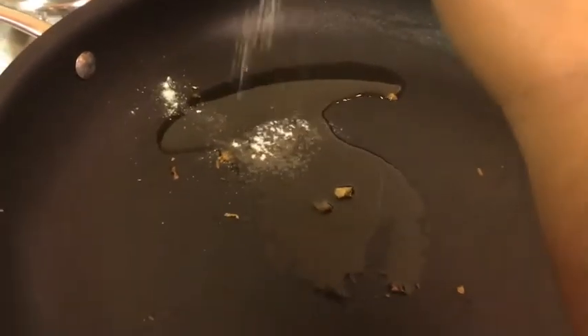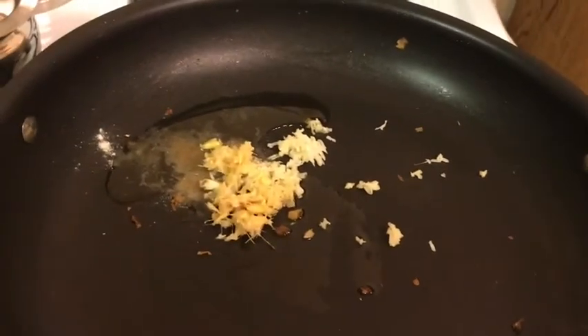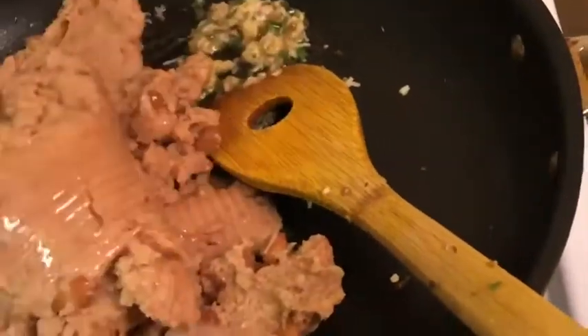Take a pan and add one small spoon of oil, then add some hing, and also add a small spoon of garlic paste. Add a small spoon of green chili paste and ginger paste and sauté for two minutes. Then add your crushed beans.